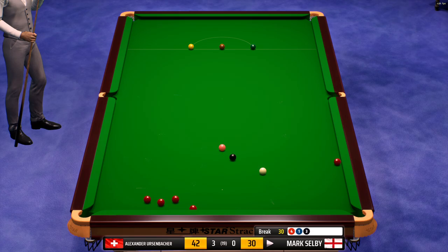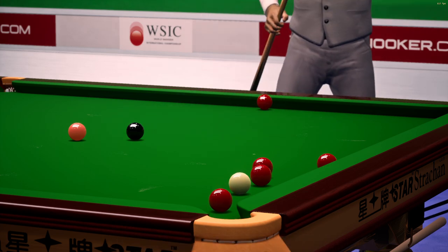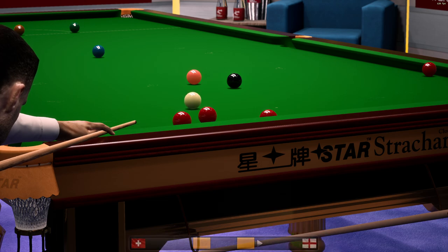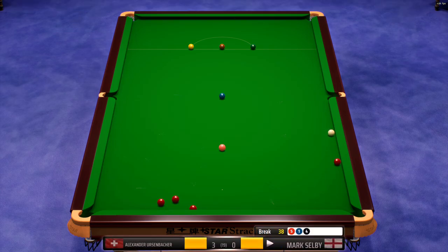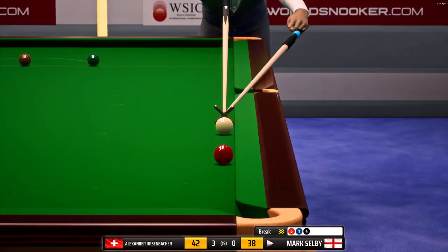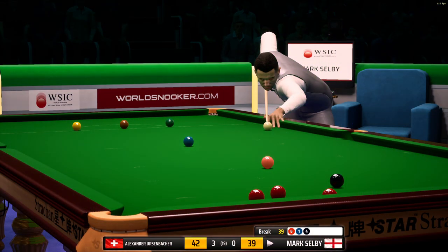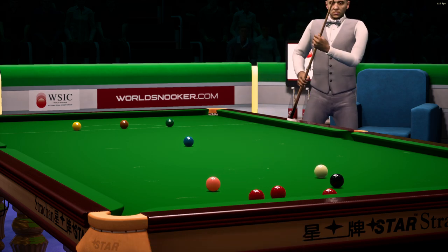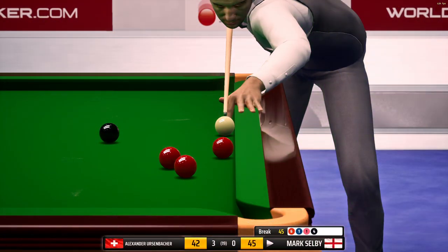Thirty. Gently does it. Thirty-one — this is really tricky. That's a top shot. Outstanding potting, superb cue ball control there, ideal position. Thirty-eight. Thirty-nine — this will put him into the lead. That's right out of the top drawer. He'll be happy with that — top shot. This is an impressive comeback in this frame. A great opportunity, and this will be a real confidence booster if he can win the frame from here.